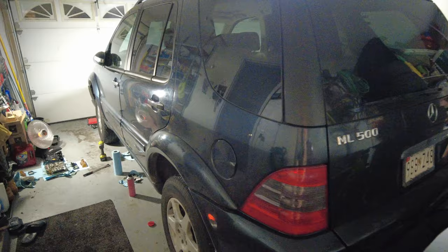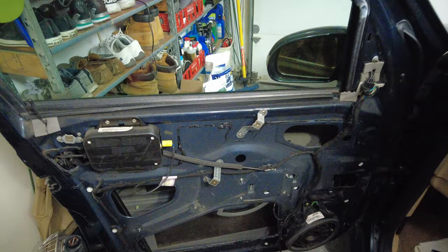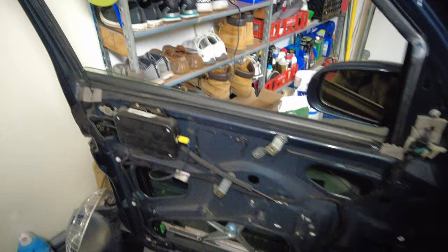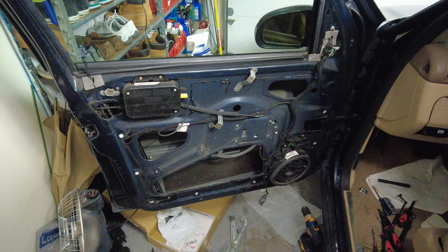Next on the laundry list of repairs for the ML500 was the driver window regulator. I've got the door card all apart and this is the old regulator — the window would come down but would not go back up. I got a $50 Dorman brand window regulator off the internet; figured I'd save about 50 bucks over OEM and all the reviews for the aftermarket units were good. The window now goes down properly and also goes back up properly. The entire job probably took a couple of hours, but now we have a working window again.